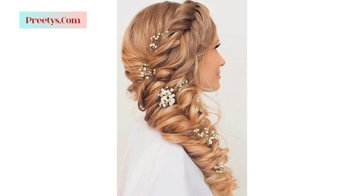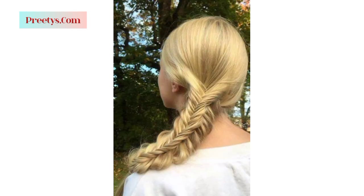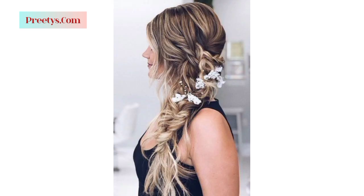Creating a side swept hairstyle involves a few design considerations based on your hair type, length, and the look you desire. Here is a beautiful breakdown of designing a side swept hairstyle. First, decide where you want the side part to be. For a dramatic side swept look, opt for a deep side part — use a comb to create a clean, precise parting on one side of your head.